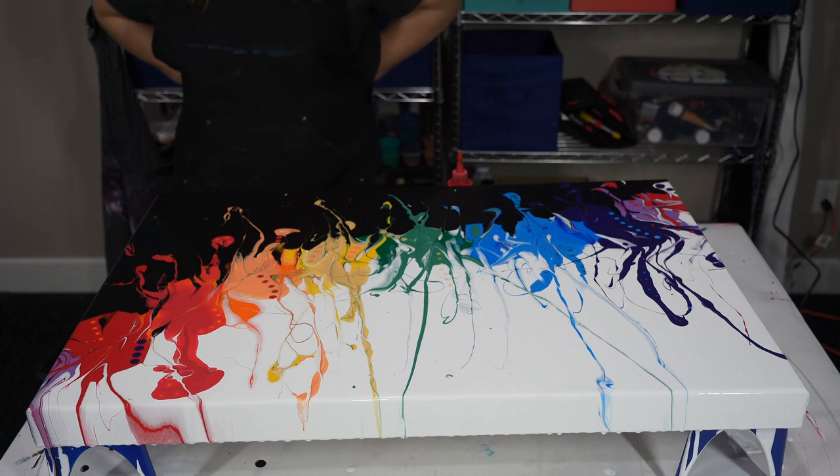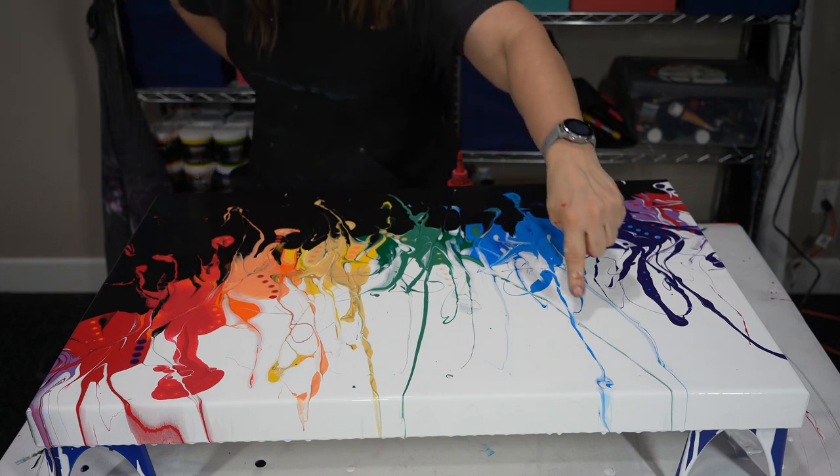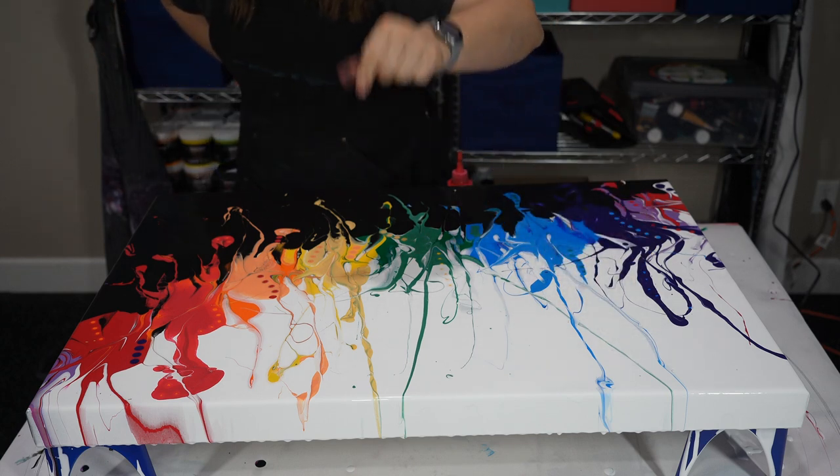I might just leave it the way it is and put the dots in when it dries. I'm really happy with the way this turned out — I like all the twisting that's happening. I don't know if you guys can see that.